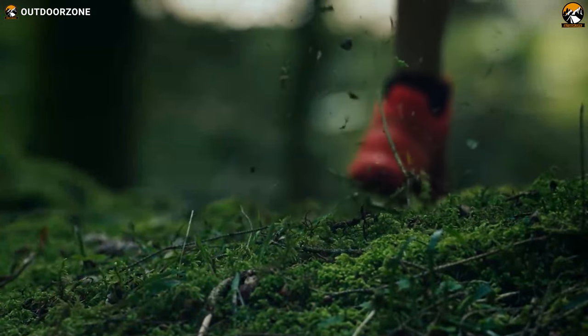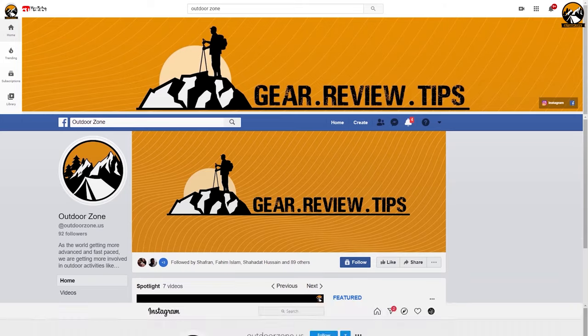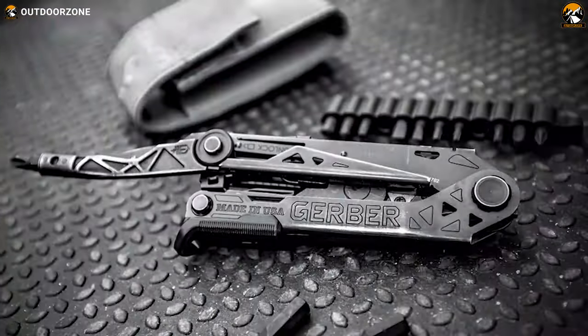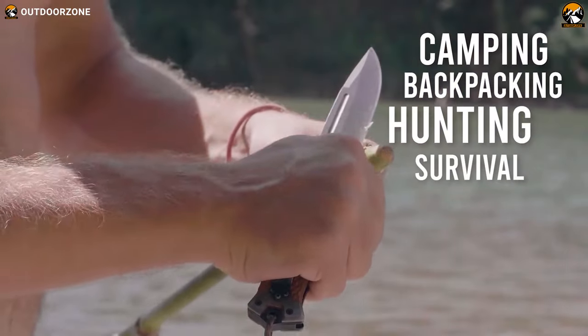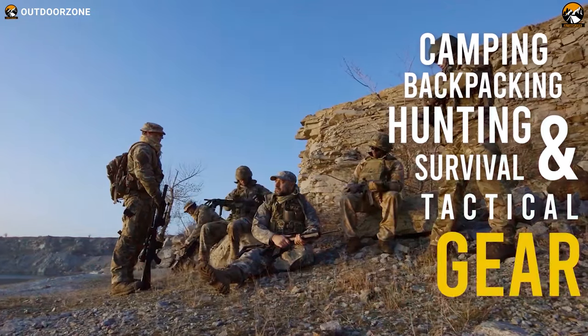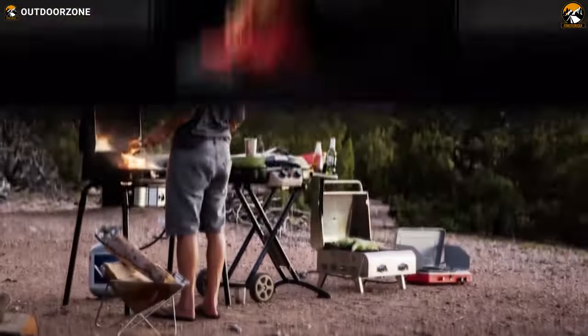So, let's get started. Outdoor Zone is a place created by a group of outdoor enthusiasts who are always out on the field testing new and innovative camping, backpacking, hunting, survival, and tactical gear to make buying guides based on their performance, price, and durability so that you can have the best experience.